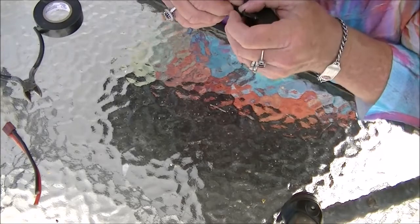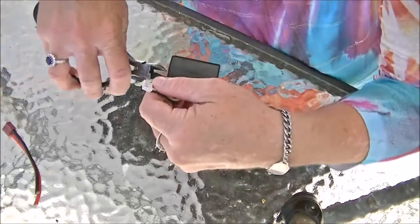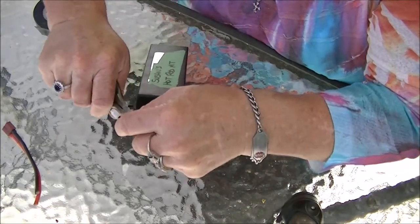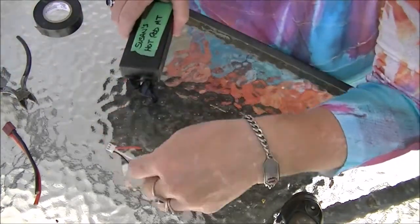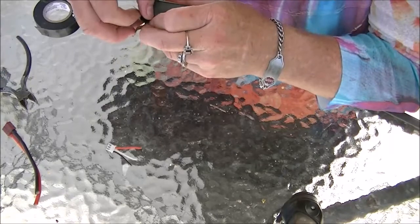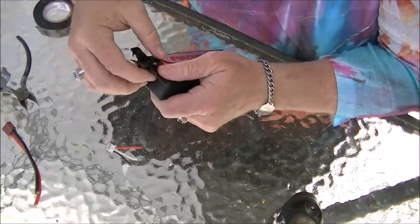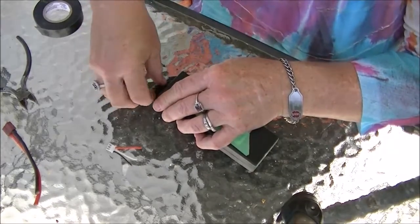That's two out of the three done. And then the final one — cut that down as well. There we go. Seal the final one and we're done. Now this will go into our LiPo safe until we can get to the hazardous waste depot and get it recycled safely.